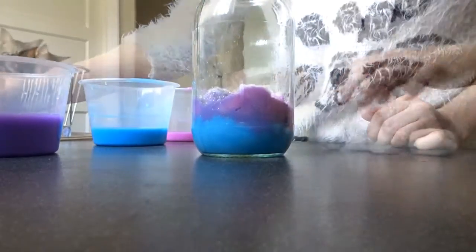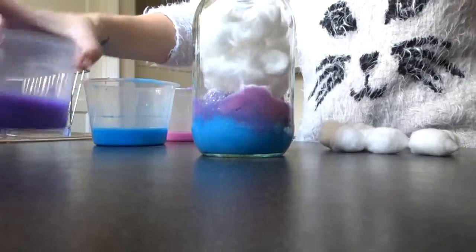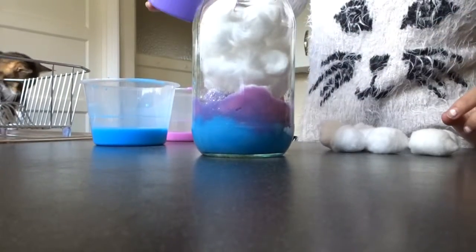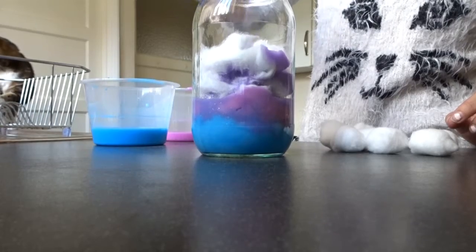Please ignore my cat in the background — he's not supposed to be on the side and I didn't even realize he was there because I was too busy filming this video for you. A really easy and simple craft, yet it's very effective and looks really cool.